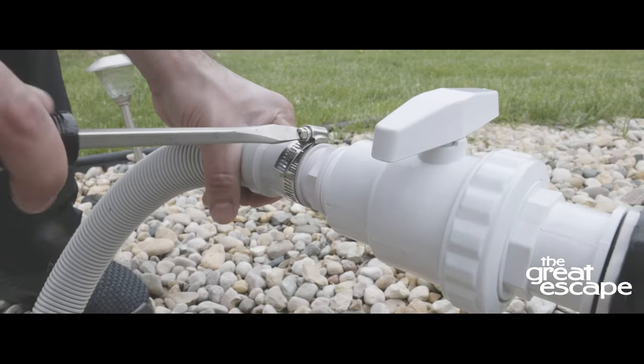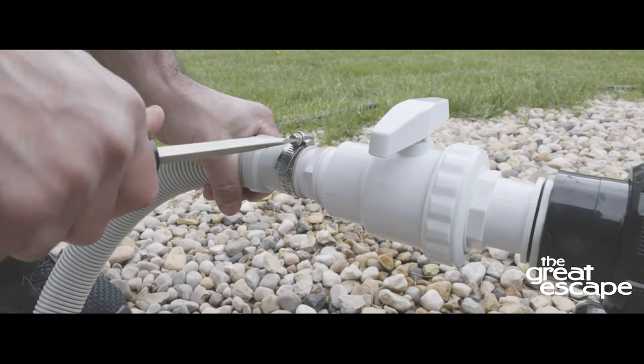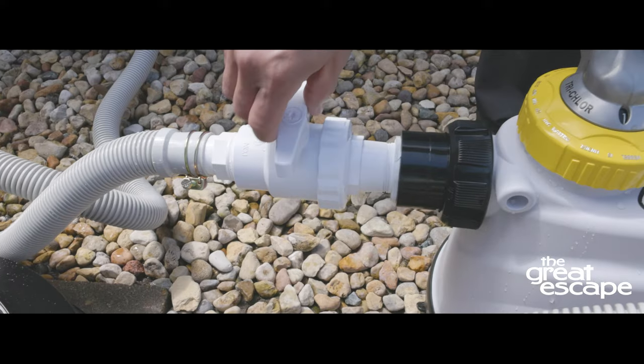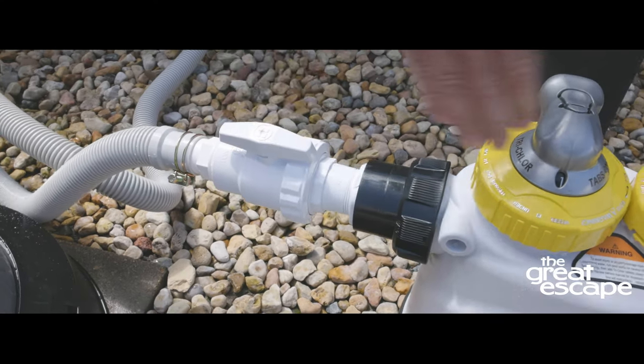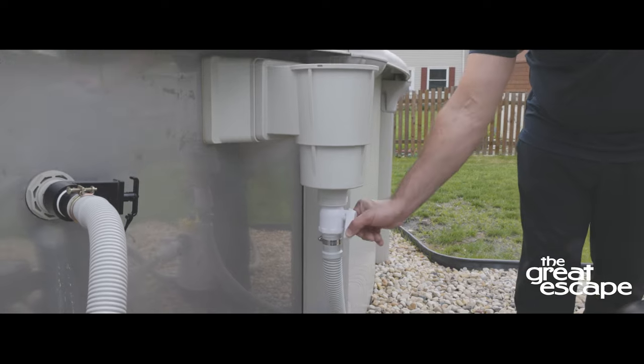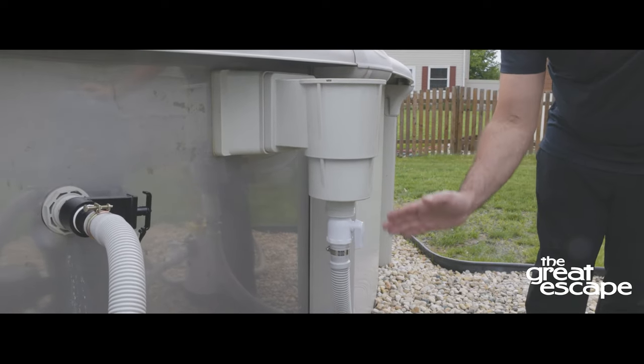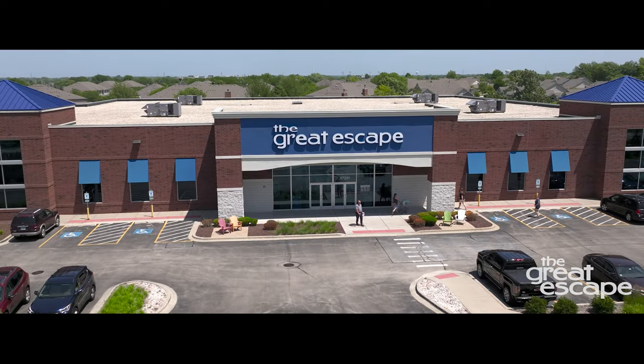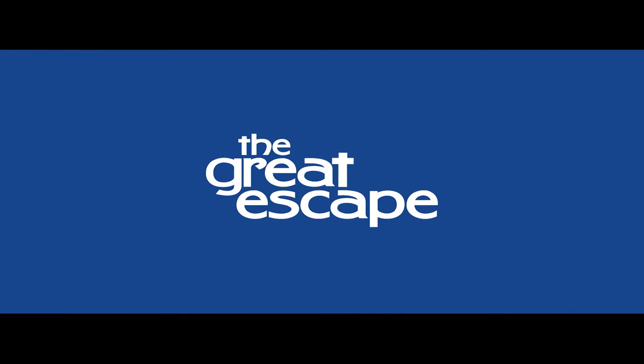Attach the hose and secure its position with a clamp. Make sure all the fittings are securely fastened. Turn the handle of the shut-off forward to the open position. Your shut-off valve is now connected and ready for use. If you have any questions or concerns about attaching a shut-off valve, contact your nearest Great Escape team. We're always happy to help.